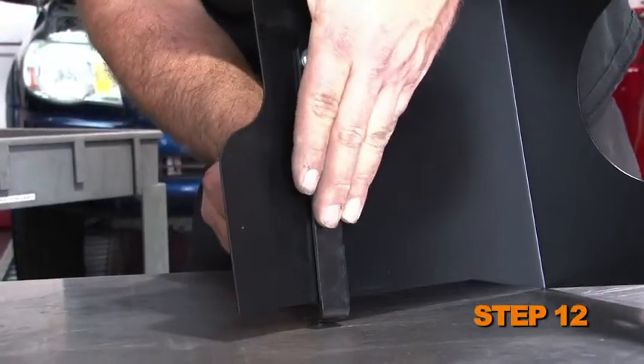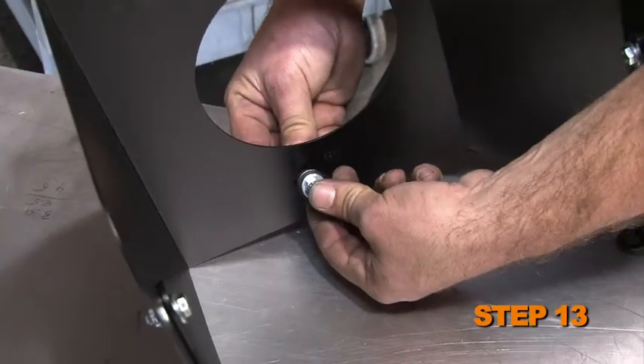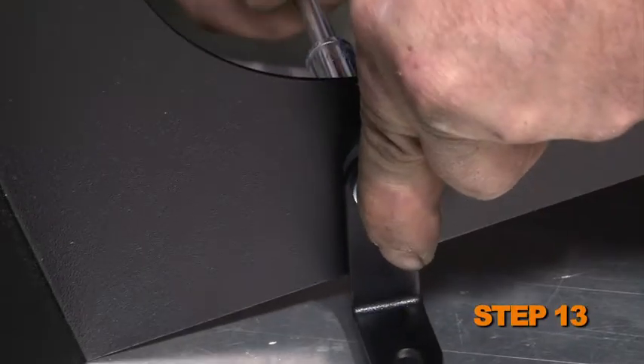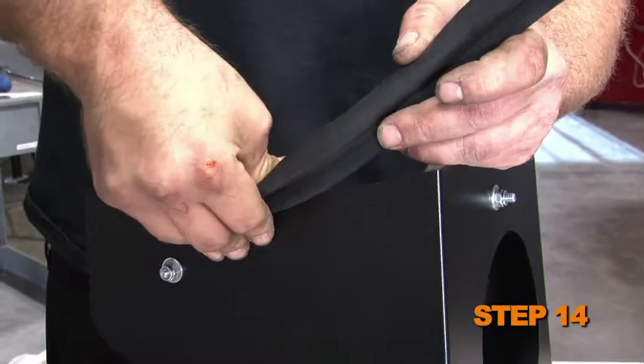Install the two heat shield brackets onto the heat shield with the provided hardware. Install the small heat shield mounting bracket with the provided spacer onto the heat shield. Install the provided edge trim onto the heat shield.